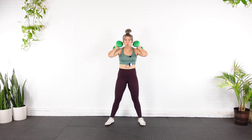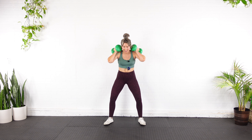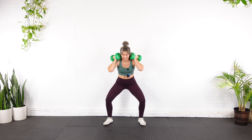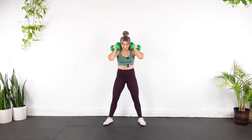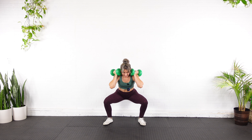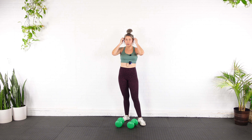Are you guys ready? Grabbing the dumbbells. Let's go — all the way down and up, one. Hinge it over — two — so you can focus on the glutes — three, four — don't let the knees cave in — five, six, seven, eight, nine — I'm losing it — ten.